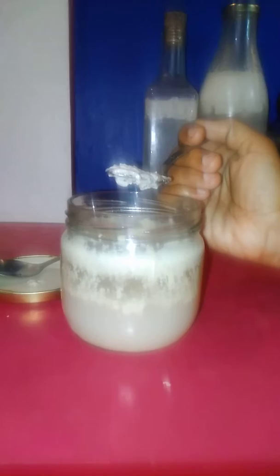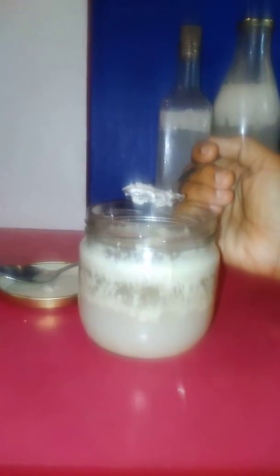So right now you're looking at the vegan curd. I put some culture in coconut milk that I extracted from coconut, and I just left it to ferment. The process is very simple.